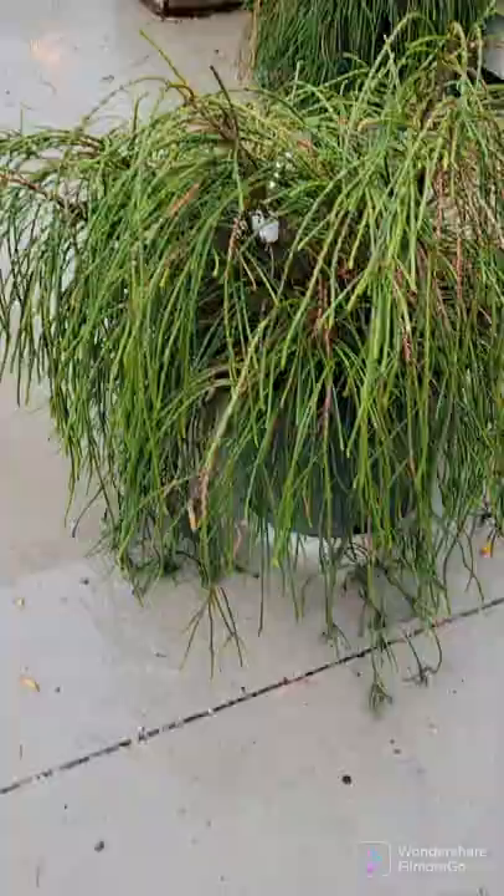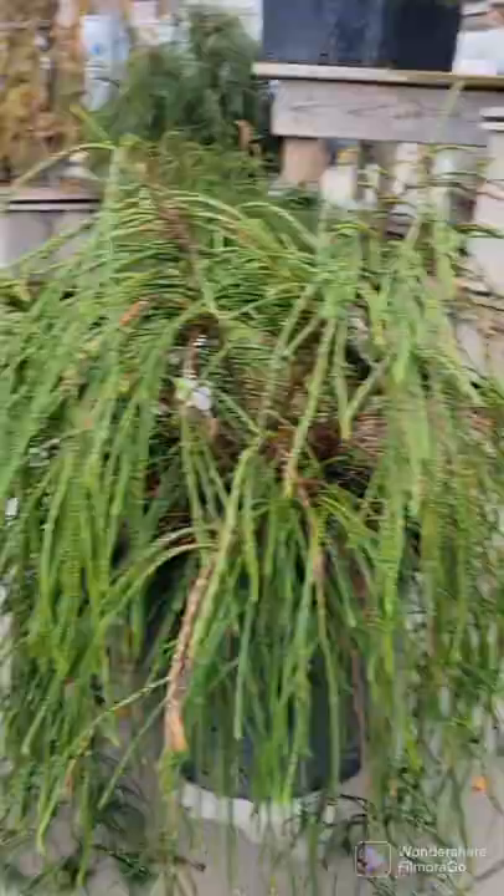This one is the whipcord arborvitae. It matures to about 4 by 4 at maturity, though it may get slightly bigger over time, so it is a good idea to keep it lightly trimmed. It has this almost extraterrestrial plant look — it looks like a weeping willow, but it's an evergreen shrub.